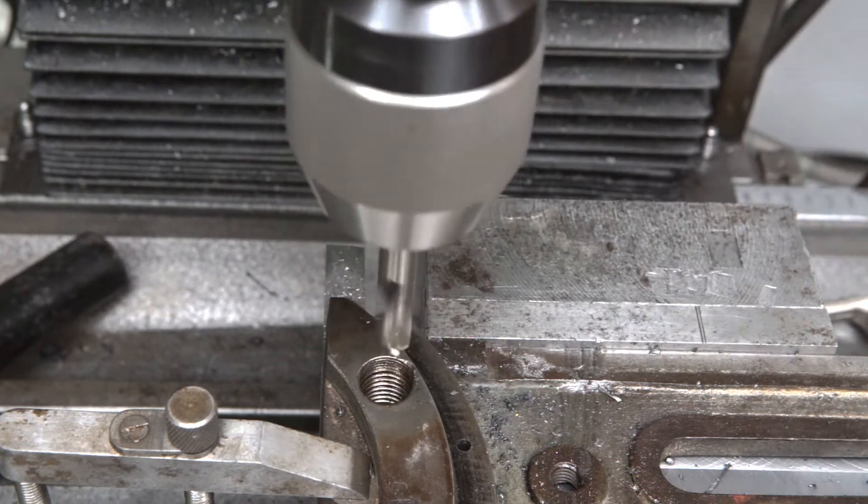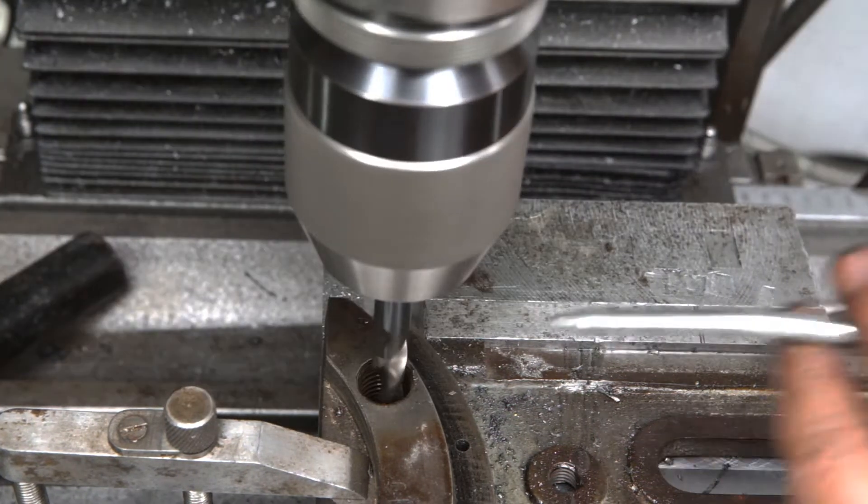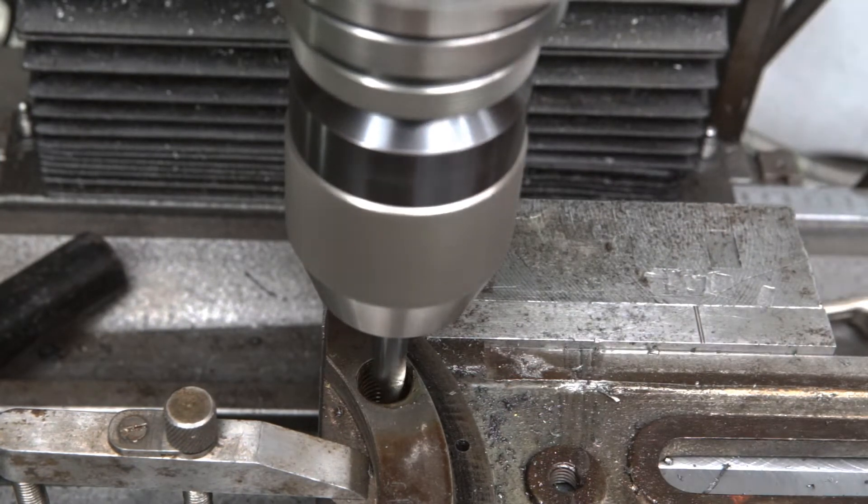The center drill fixed the location of the hole in the new steel plate. A 9mm hole was drilled through the plate. It will be bored out to 16mm later.